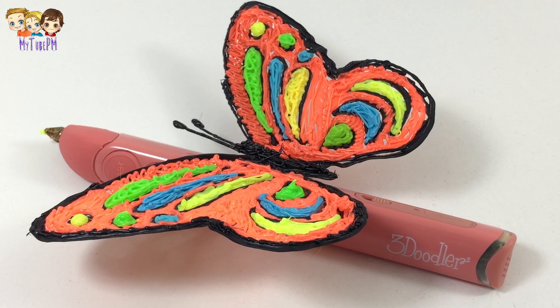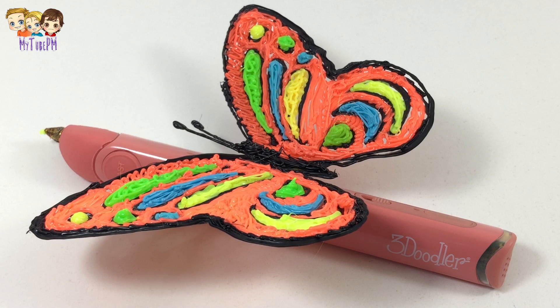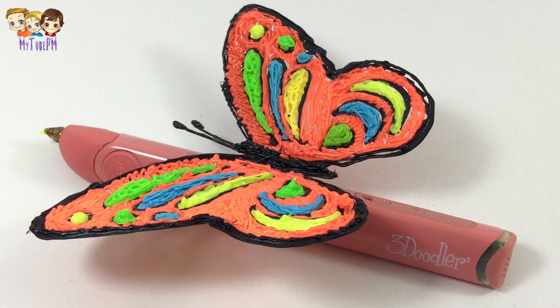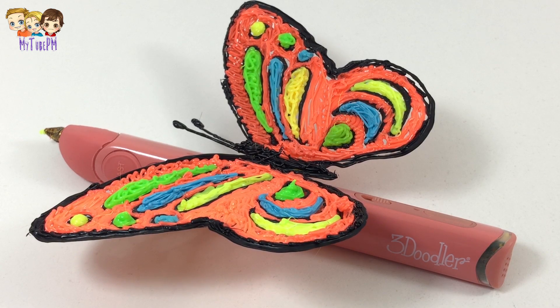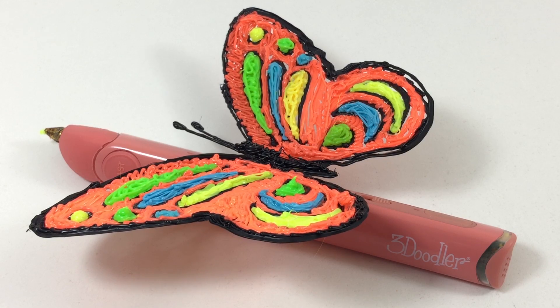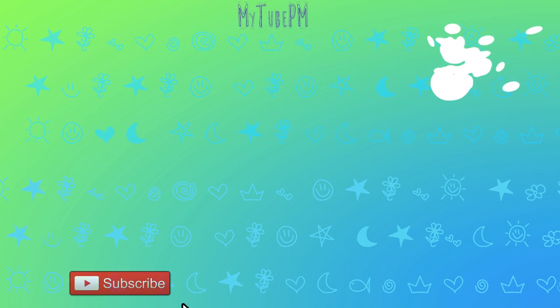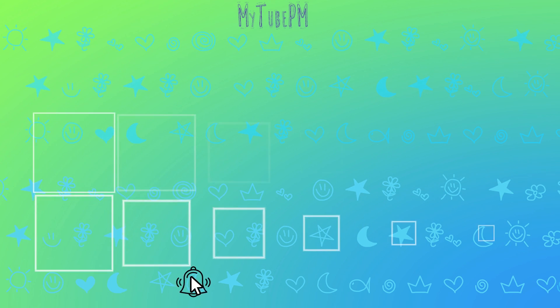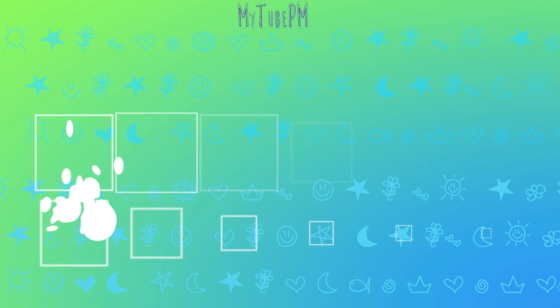And there you have it — this was so much fun and I can't wait for all the projects I'm going to make with this 3Doodler Create Plus Pen. It's definitely a must-have and it's a thumbs up from me. Don't just click that subscribe button, smash it instead and ring that bell — be part of our growing movement. Why not watch another one of these awesome videos? Click above. Thanks for watching — we'll see you next time. Make it fun!